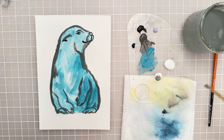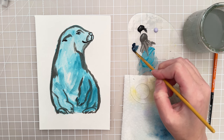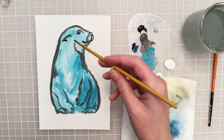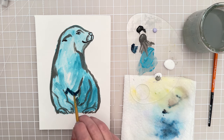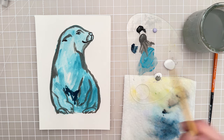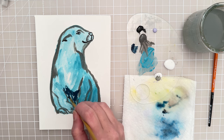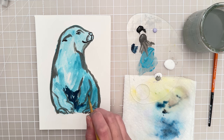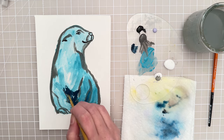Now let's take another color — I have this dark navy color, I think it's called uniform blue. It's a craft paint. Let's add this to some of the shadows, so we'll put it here underneath the belly and in this area here. Just be careful not to cover up these lines because we don't want to lose the sketch at that point.